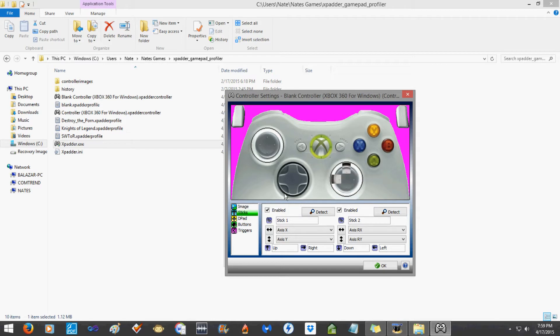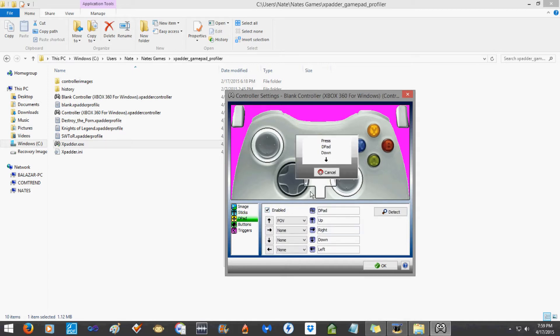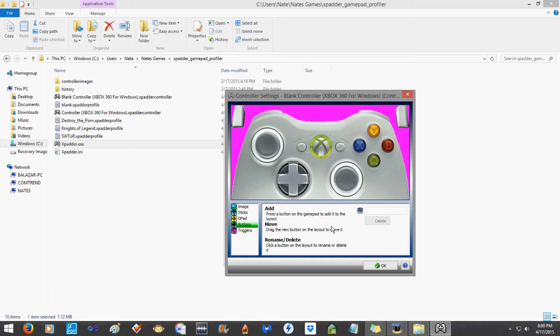Now it's controlling my mouse — one of my profiles must already be preloaded. Go to the d-pad, enable it, map up, down, left, right, put it over, and test it — it works fine. For buttons, hit a button on your Xbox 360 controller and it'll show a little transparent square for you to place over the corresponding button. For example, X — it calls it button 3. Drag it over X, and do that with the rest of your buttons.